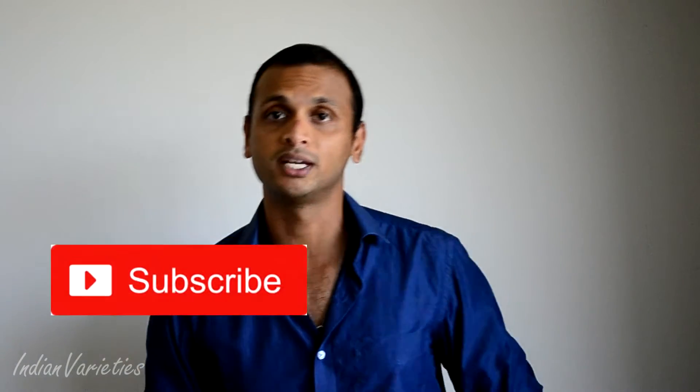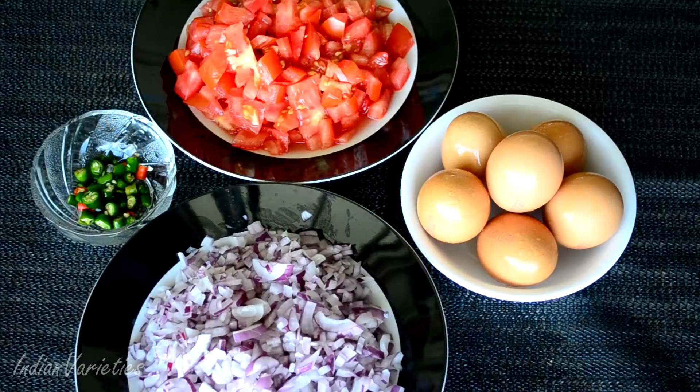Let's see how to prepare this anda burji with the basic ingredients, and then I'll leave it up to you what new ingredients you can add. If you haven't subscribed yet, do subscribe to my channel — click on the red button wherever you see it on the screen — and let's go ahead with the cooking.